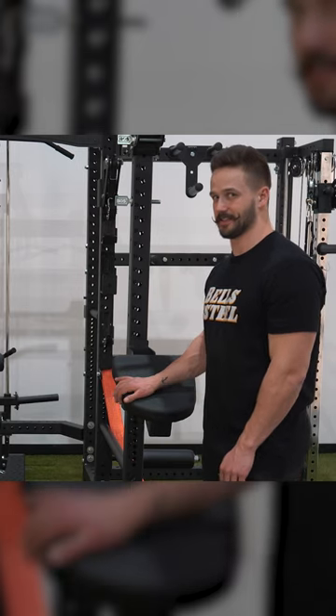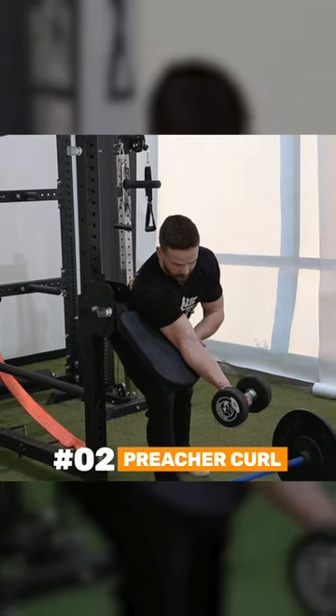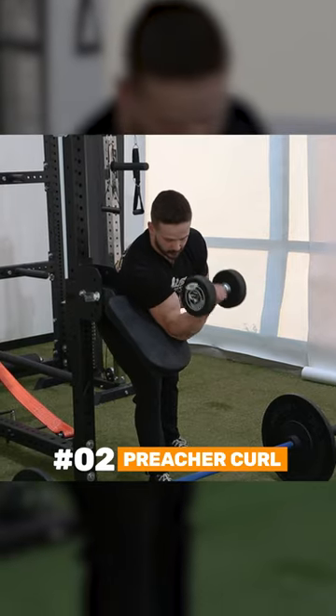Next is going to be preacher curls. Because the pad is so thick and comfortable, you don't have to worry about your elbow.